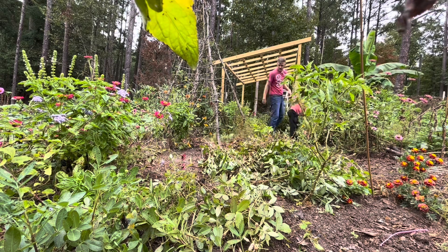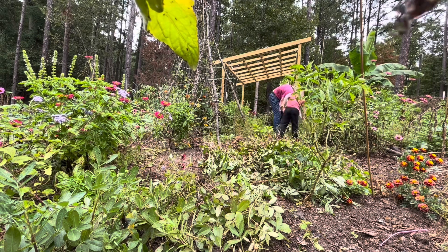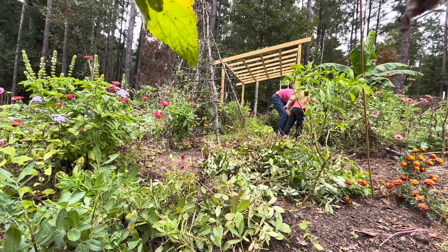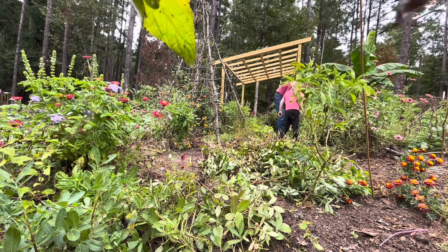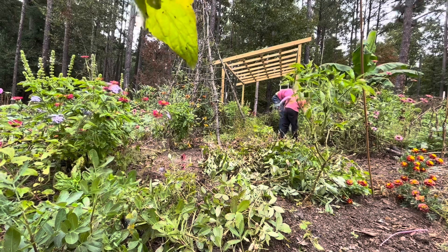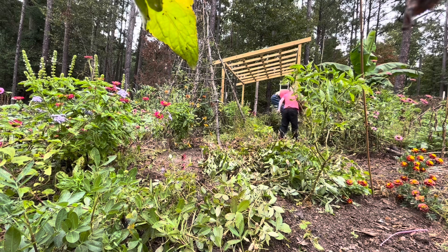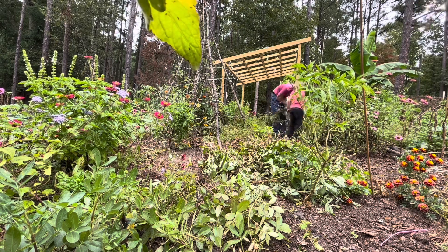All of those are peanuts — what do you want to do with them? Joe says he wants to roast them and eat them. That's how they are when we buy them at the store — roasted. So that's what he wants to do with these.